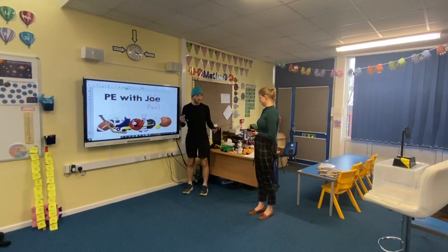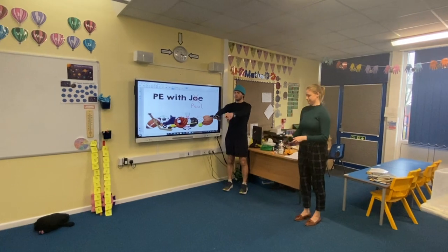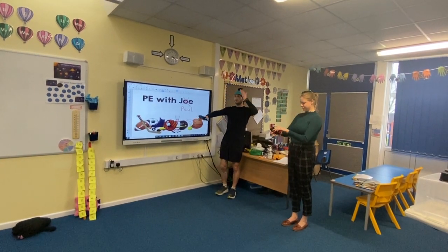Now let's make it more challenging. This time we're going to balance on two parts of our body. Maybe hand and shoulder? Hand and head? Yeah, let's put it on the head!